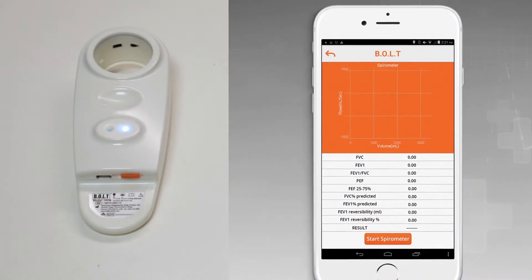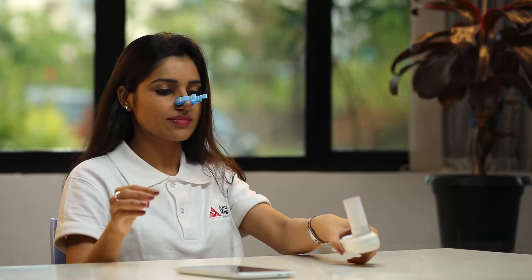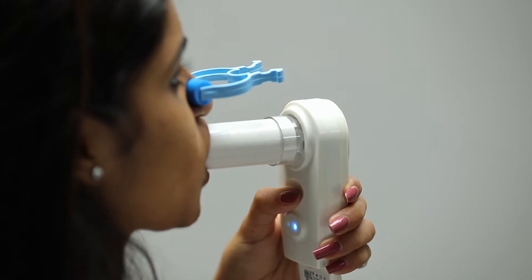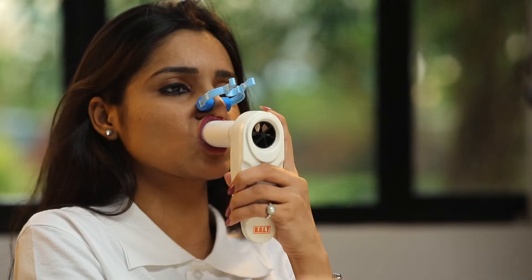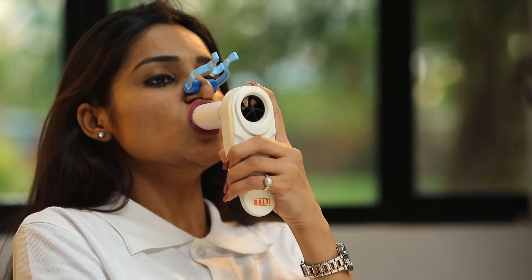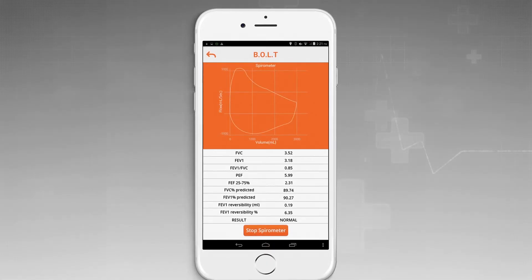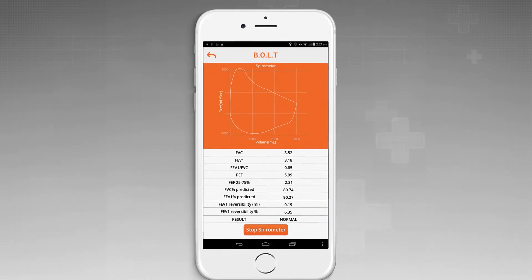Press the start button on the application. Take a deep breath until you can hold a full breath in your lungs. Insert the mouthpiece of the spirometer. Now exhale completely into the spirometer mouthpiece and then inhale to the maximum. If the process was successful, the application would display the readings.